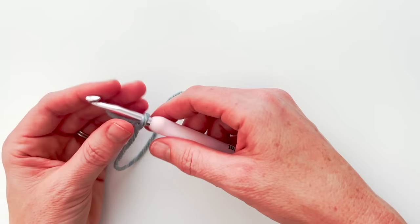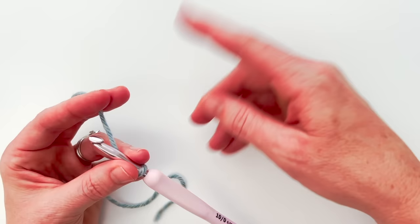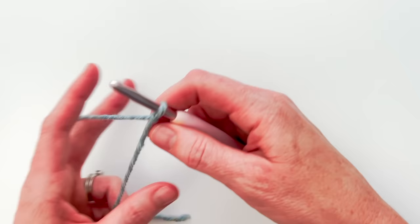The multiple for this pattern for your starting chain is multiples of three plus one. So you will chain in multiples of three and then when you get to the length that you want, you will add one stitch. For our swatch today we'll chain 16.